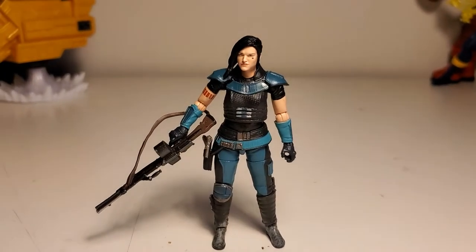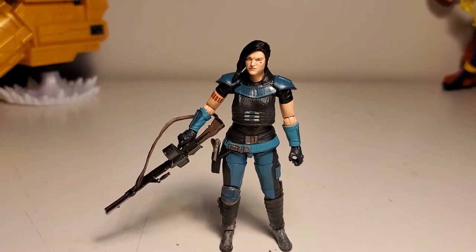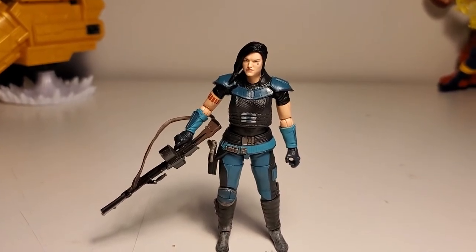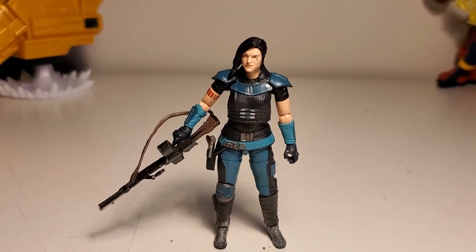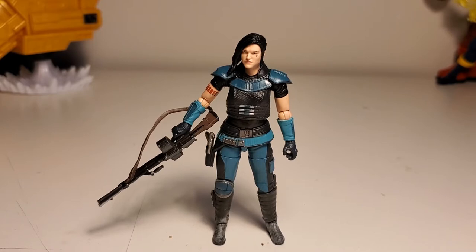What is up guys, Greg Newmaster here coming at you with another action figure review. Today I have here the Star Wars Vintage Collection Mandalorian Cara Dune.